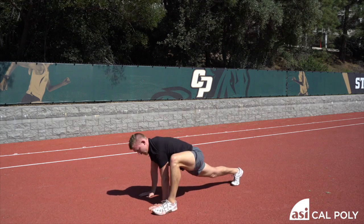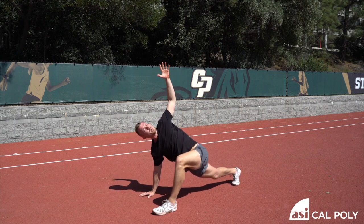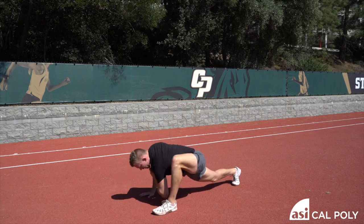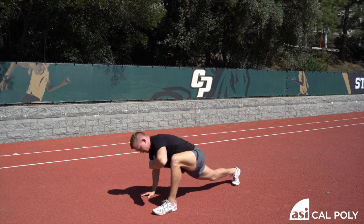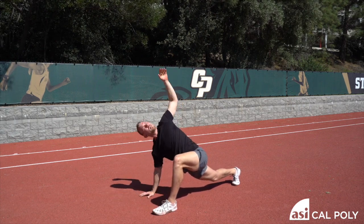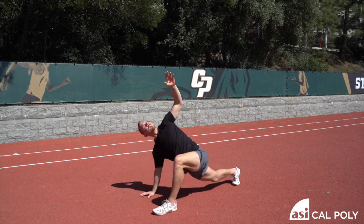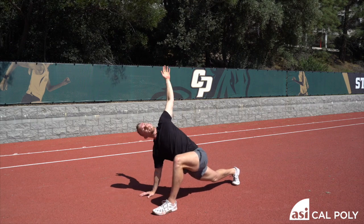Back leg is straight. You're going to take this inside arm up and rotate towards the sky — turn the head with you, elbow towards the ground. That's one. Here's two, three, five, and six.